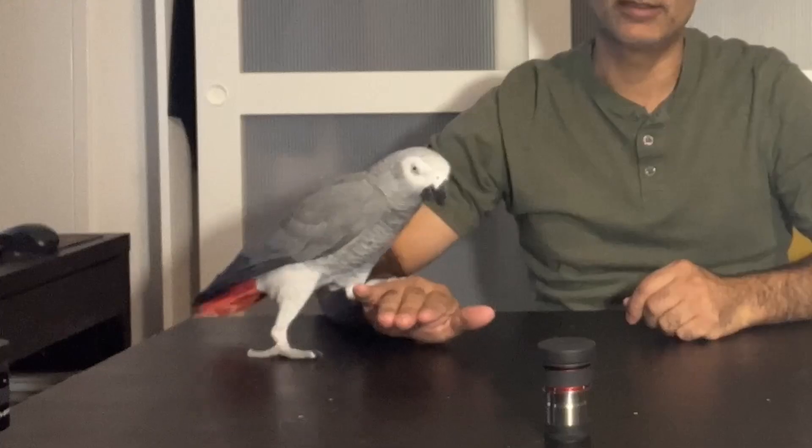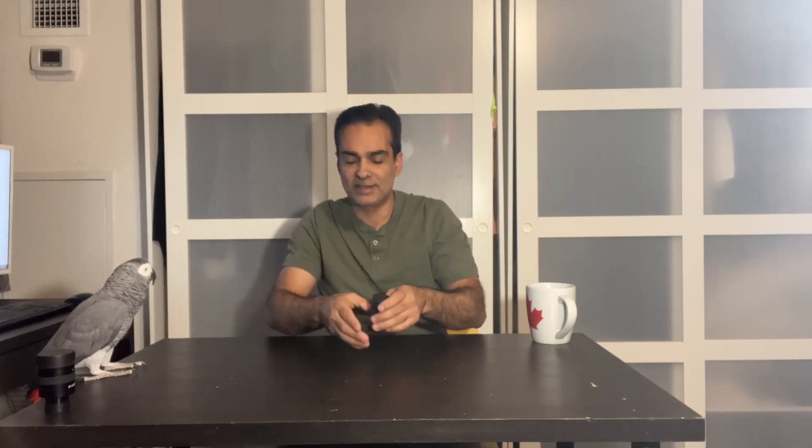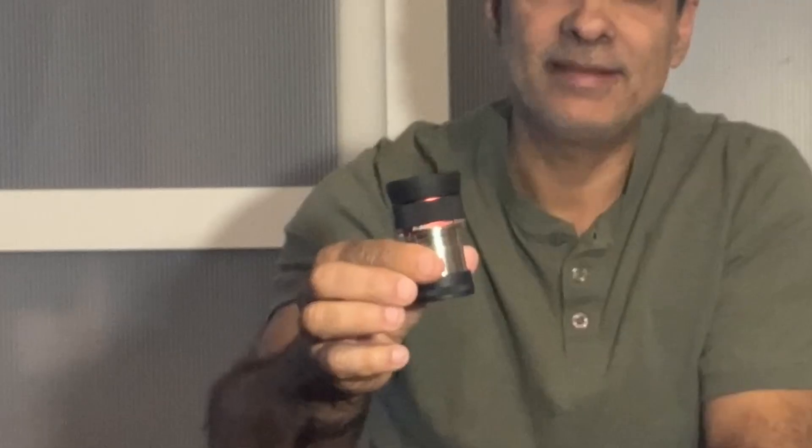Hey guys, welcome back to the channel again. As you can see, I've got a very special guest for you — Joey, the astronomer. Yes, he's Joey and I'm Joe, and you're back on this channel with us. Hopefully at least one of your favorite people. So anyway, Joey, here's what we're going to do — don't go far, come closer so people can see. We're going to be talking about zoom eyepieces, specifically this one: the SV Boney, the three to eight zoom.